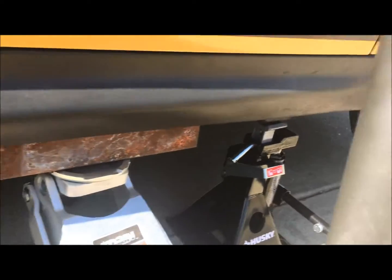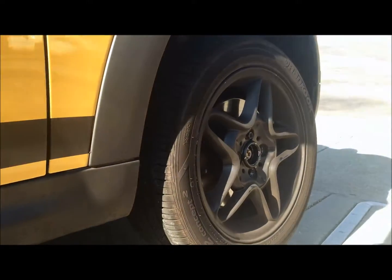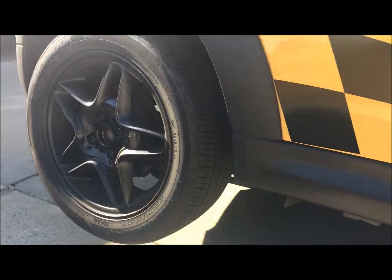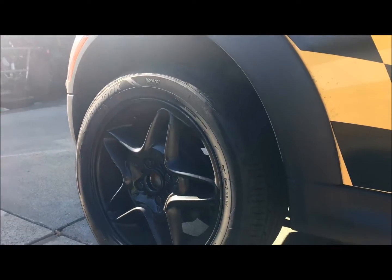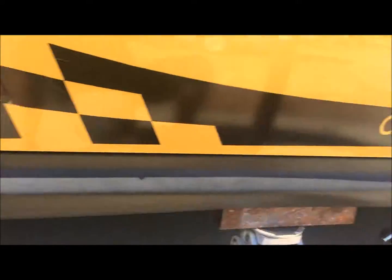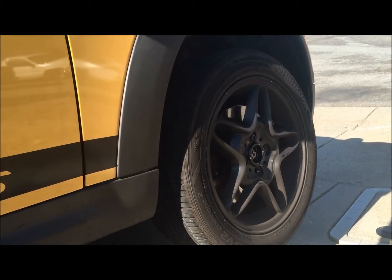I went ahead and put the front jack in, and now I'm going to do a tire rotation front to back. The reason I'm doing front to back is because these tires are directional, so my next tire rotation will be taking them to the shop and getting them swapped to the other side of the rim.